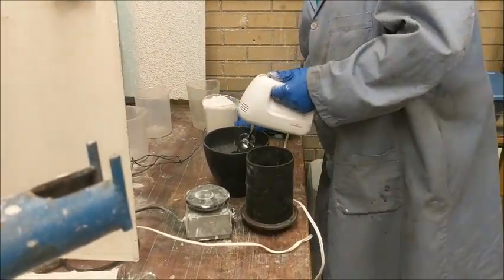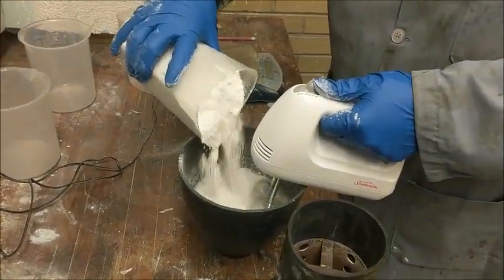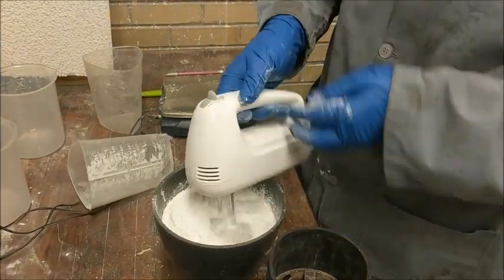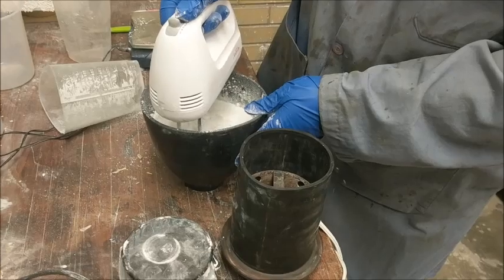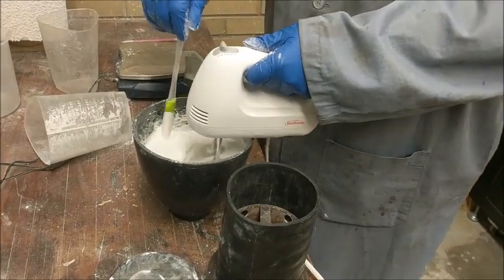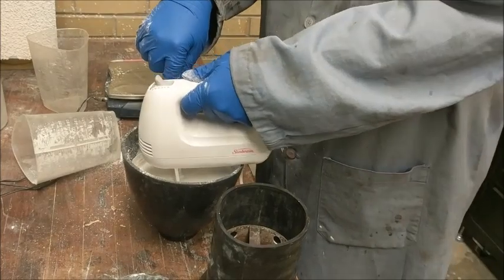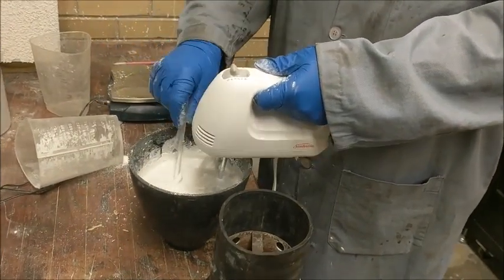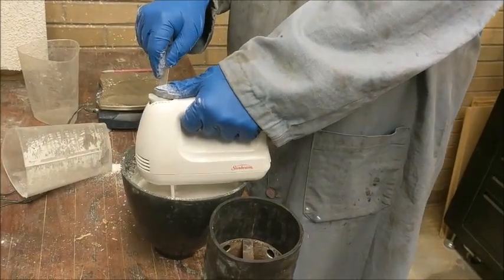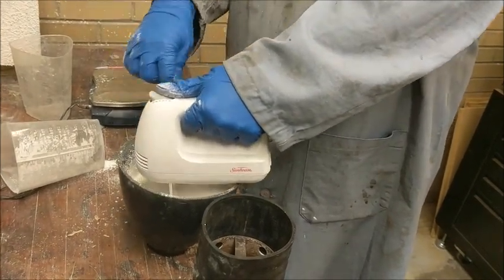Now it's time to mix. We're going to start by adding water first, and then mixing the investment in little by little. You can see the mixer was already running before any investment was poured in — it's going to mix very thoroughly. We don't want any chunks in our mold as that could lead to imperfections in the casting. We're looking for a really nice smooth and creamy investment. These flexible mixing bowls help out a lot — I would definitely recommend them.